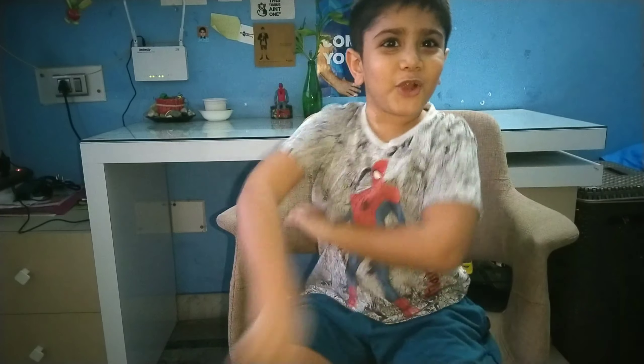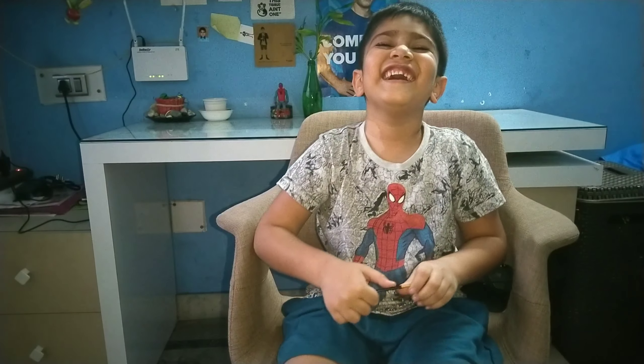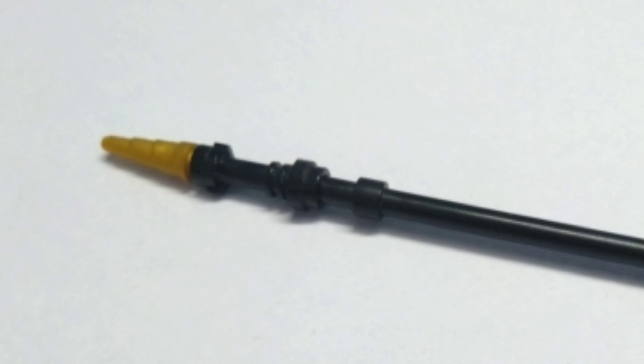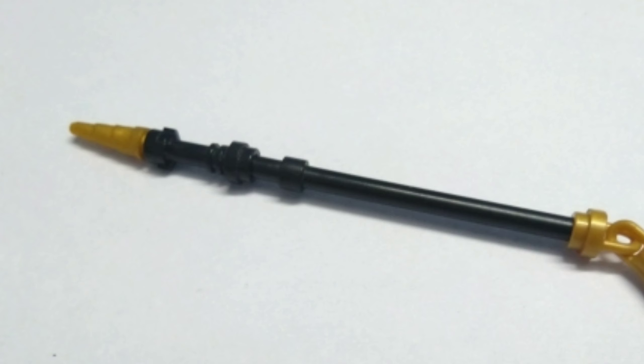Hey my friends, we are going to show you the Lego Ninjago Nia's weapon. We are also going to show you how we build this. First, we are going to make you take a look at this — there you can see that.